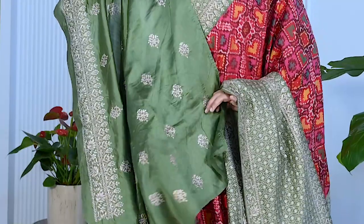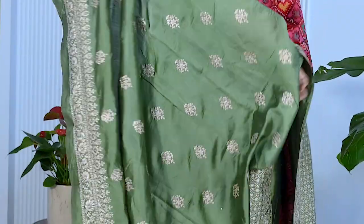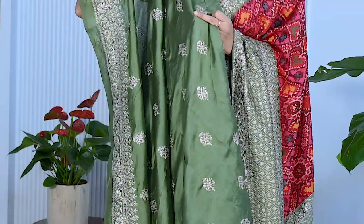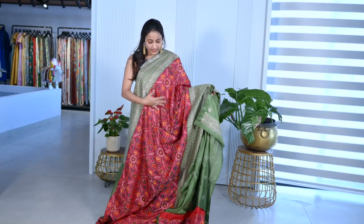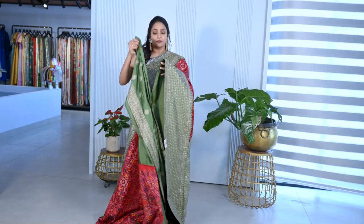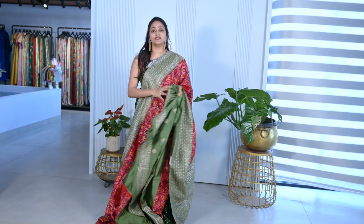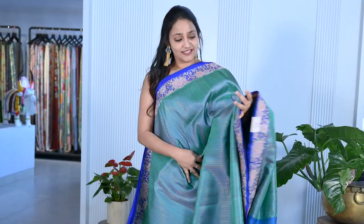It has a plain green color border with booties — these booties are handwork booties. The saree is multi-color maroon with rani pink and green color. This is a Patan Patola saree with a green color border and blouse. The price of the saree is 40,000. It is traditional with a fancy touch.